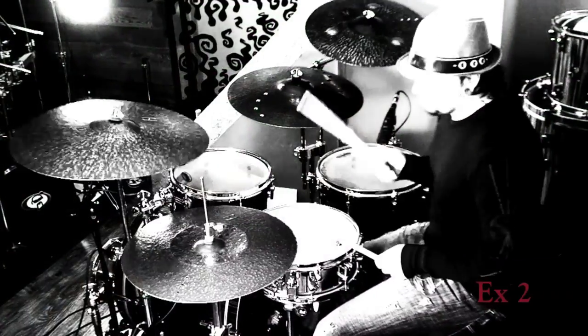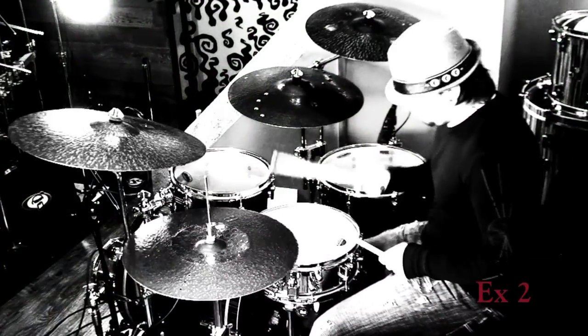Hey guys, I'm Aaron Edgar and this is BOOM! The Beginner's Guide to Making Noise. In this book and video combo you're going to find a ton of stuff — from setting up your drum set, time signature basics, and reading music with a method I call grid theory, which makes it very visual and totally easy to do.